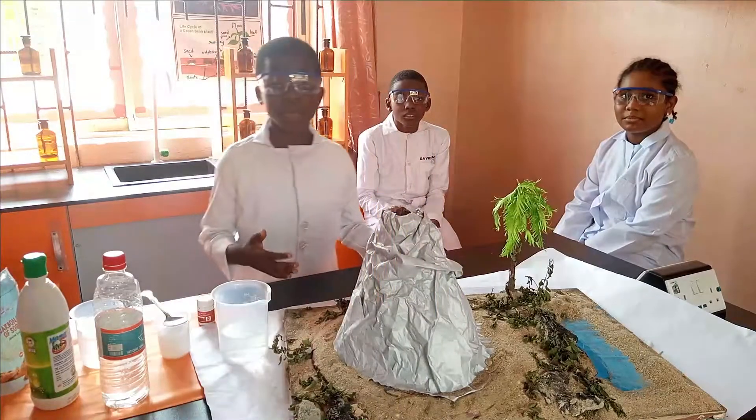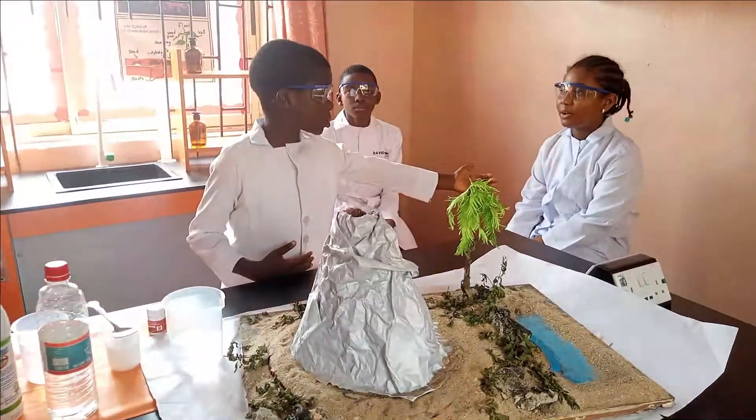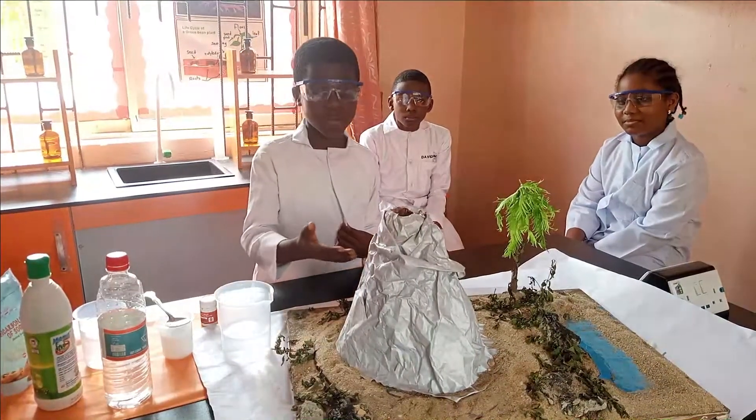My name is Ejeka Pissum Cheeje and here with me is Derek Abden and Mama Abdee. Having shown you the model of the volcano, we want to practice a simple experiment on the volcanic eruption.